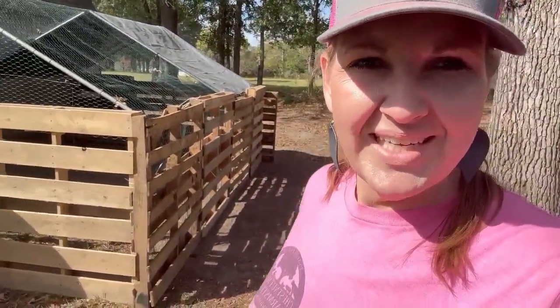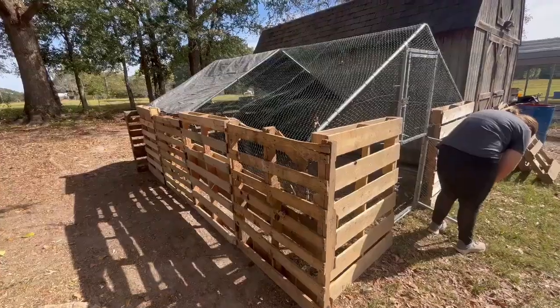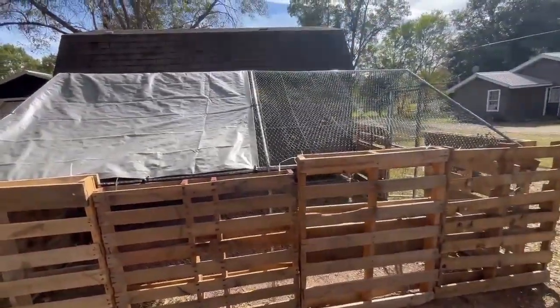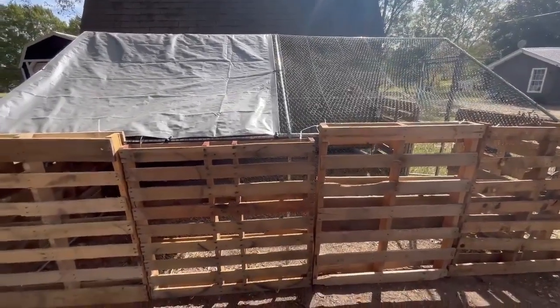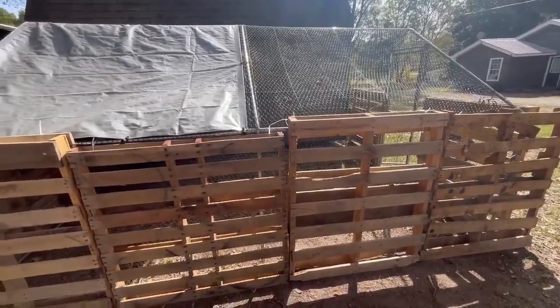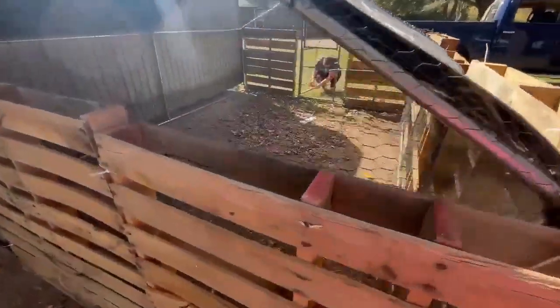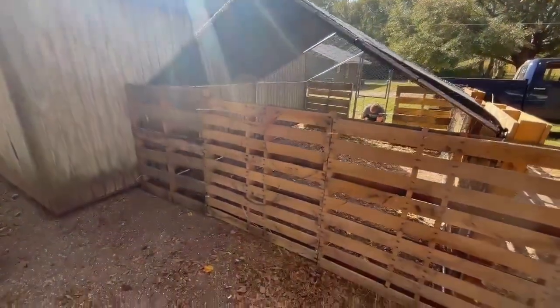Here we are — it looks kind of like a chicken cabin to me. I think it's cute and rustic, with plenty of room for them to be locked up at night. I'm going to run to the tractor supply and get another tarp to put over here, and also price some construction sand because I may put some sand in the bottom — I'm not sure about that yet, that's potential. But otherwise I think it'll do just fine.